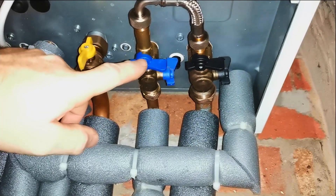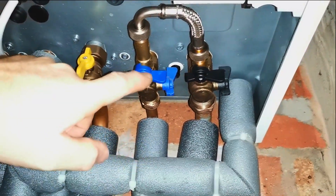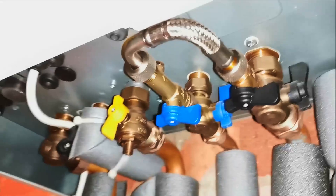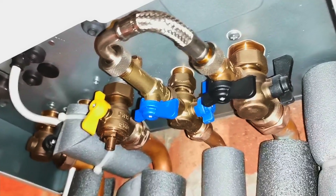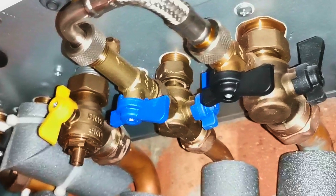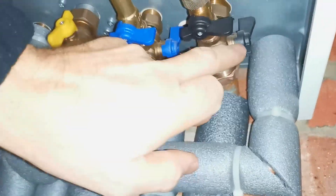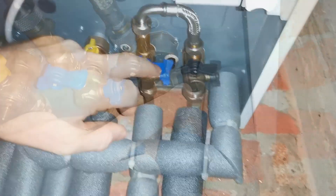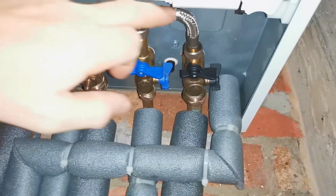These valves aren't always in the same orientation — you can see on another boiler here both valves are pointing straight downwards, which is a little bit easier to see which ones you need to turn. This is just down to the installer. We don't want to get confused with the two valves at the back — we're not interested in those. It's just these two on the front, just behind that silver braided pipe which is the filling loop.